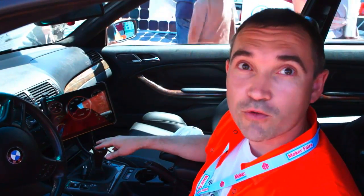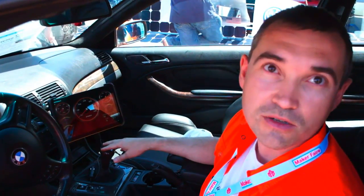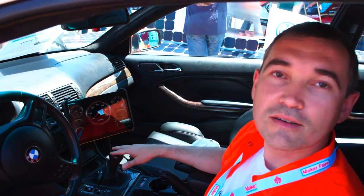Thank you so much for all the information, Val. Last thing — what is the cost of this conversion? Depending on the range and performance parameters, we're talking about starting at $15,000. And the availability — when will I be able to go online and buy the kit if I bring my own 3 Series car? You can actually sign up for our customers list right now at this show. This is Miriam with Engadget at the Maker Faire with Val from Electric Motor Works. Thank you, Miriam.